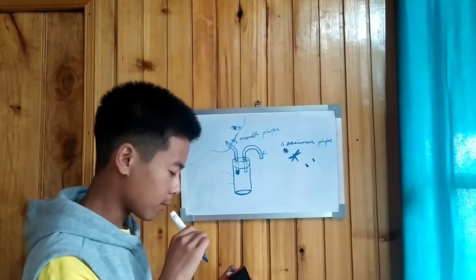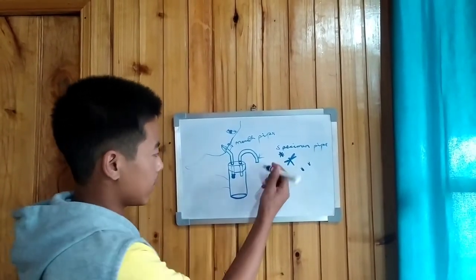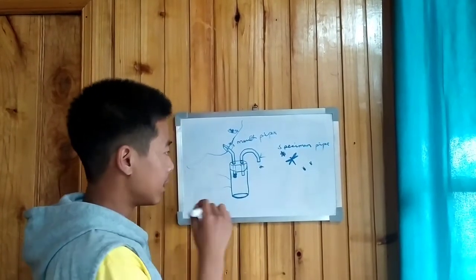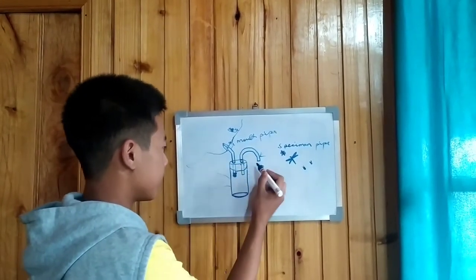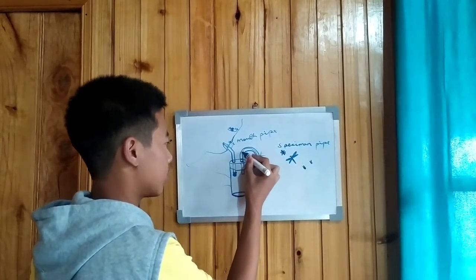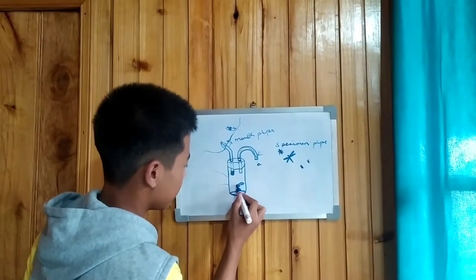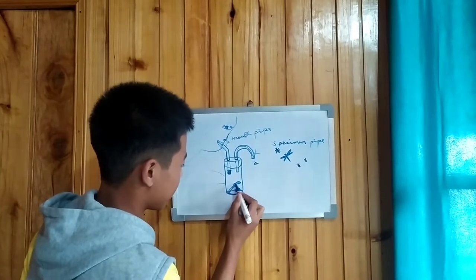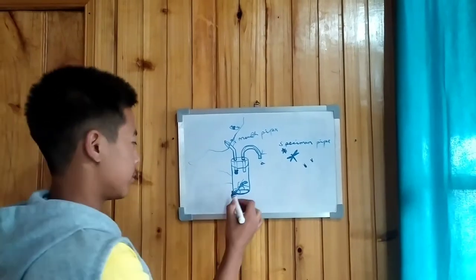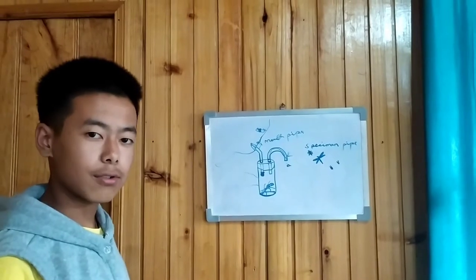You have to join your mouth to one pipe, and through the other pipe your insect will enter. Suppose this is your ant walking — when you inhale the air from this pipe, your ant will directly travel through this route and land up into the hollow space. So it has landed inside the hollow space, as you can see here. Now I'm going to show you how to use it. Let's move to its construction part.